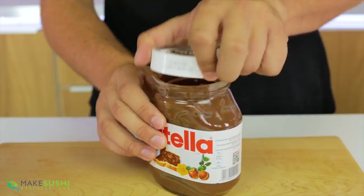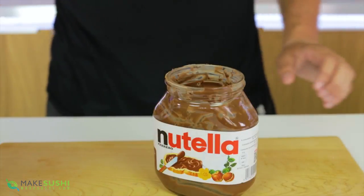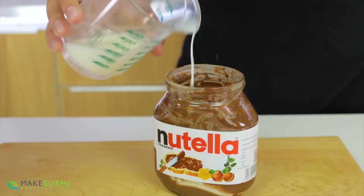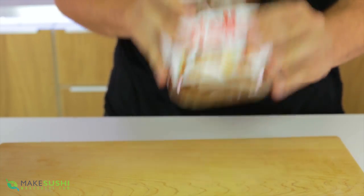Once you finish your Nutella pot, there's always so much Nutella stuck on the walls — it's annoying to scrape off and very difficult. Well, there is an easy way. Just pour a little bit of warm milk in there until it's about halfway full, then put the lid back on and seal it tightly, and after that just shake like crazy.